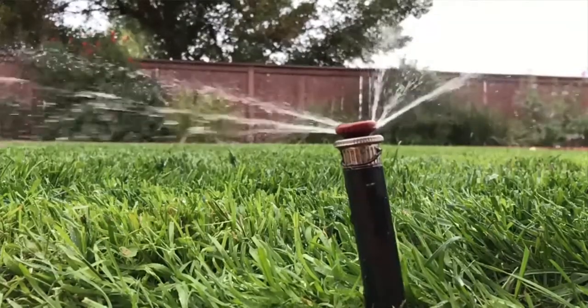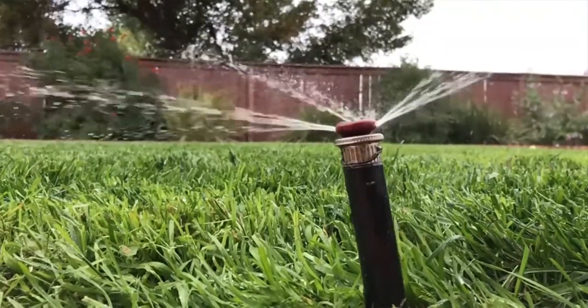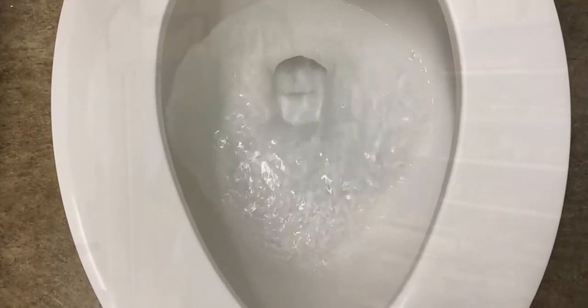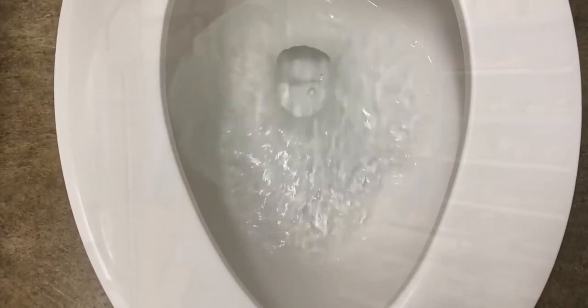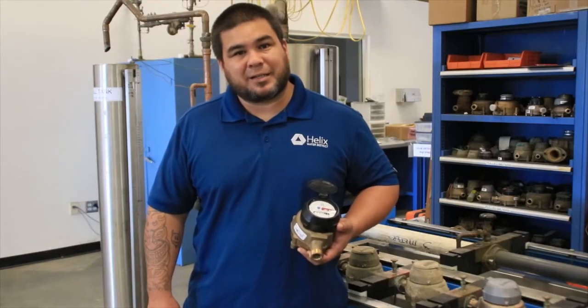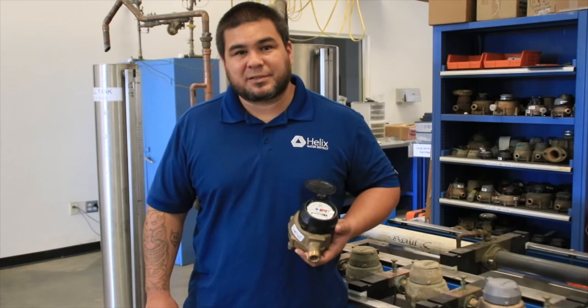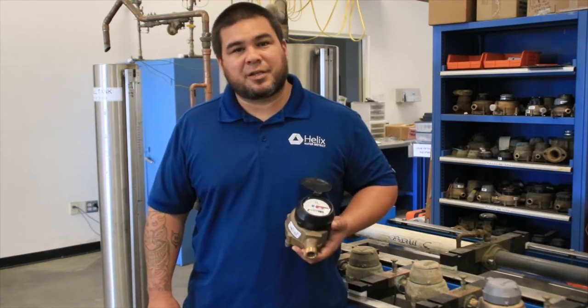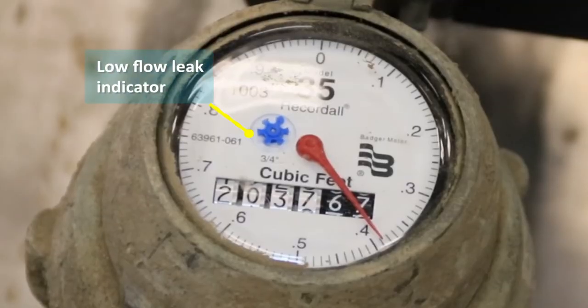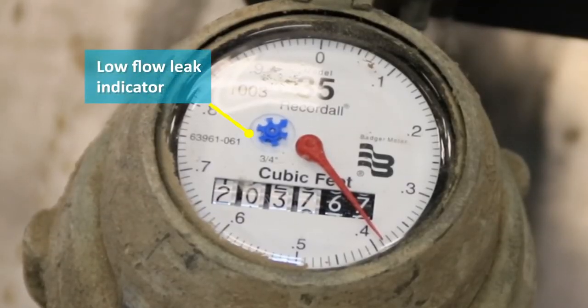Two of the most common reasons for high bills for our customers are leaks and irrigation issues. One of the most common leaks is a toilet leak, which can send hundreds of gallons of water down the drain every day. Using your meter is a great tool for tracking high use and looking for leaks. Make sure nothing is using water in your home, then head out to the meter. The blue dial on your water meter detects very small flows and can tell you if you have a leak.